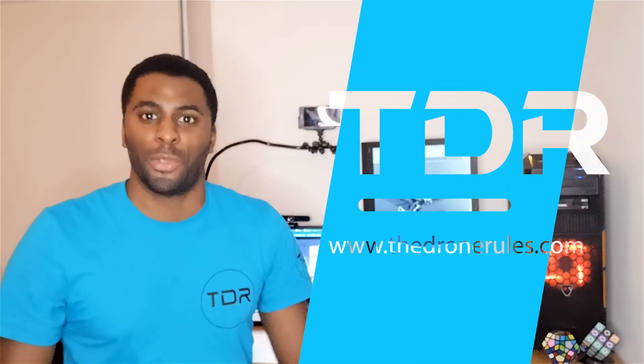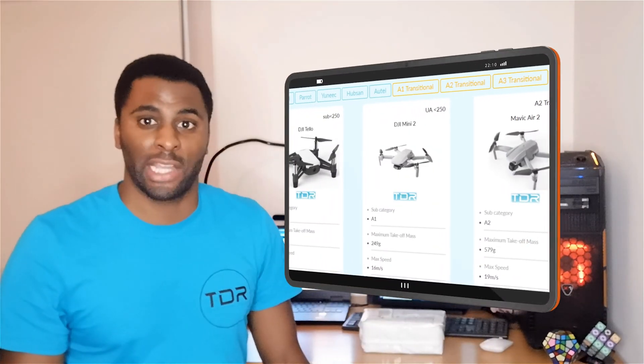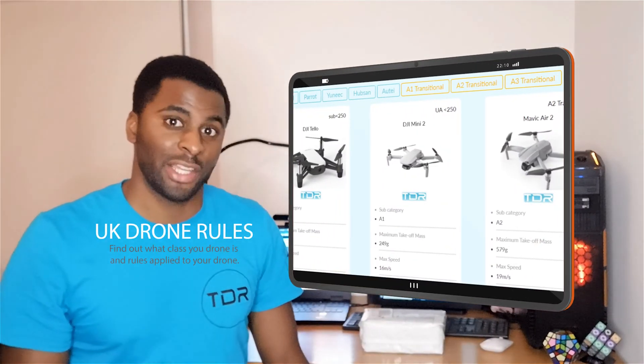Hello everyone, my name is Will from TheDroneRules.com, a platform where you can learn more about various drone technologies and the rules and regulations that surround them. I'm a drone pilot and I fly fixed-wing and multi-rotor aircraft, and have even dabbled in some tilt-rotor, but for the first time I'll be flying something completely different — a flapping wing drone.